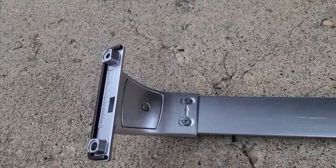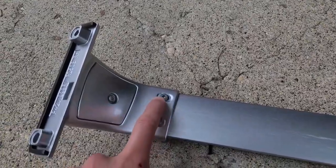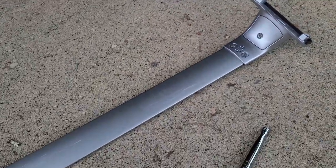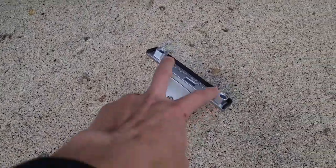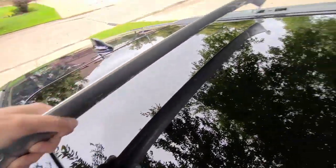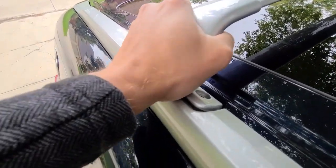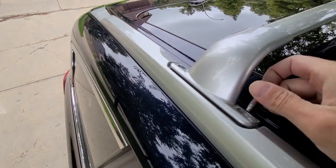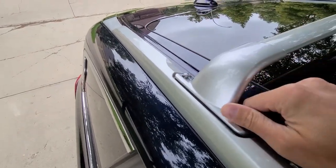We're ready to put the crossrails in place. First, I'm going to loosen these four Torx screws just a tiny bit and get the crossrail in place, then put the provided screws in. Once all four screws are aligned, I'll take it back off and tighten them up. With the arrow pointing towards the front of the car, I've got the rear one on and I'm going to slide it into place, twisting until the holes line up.